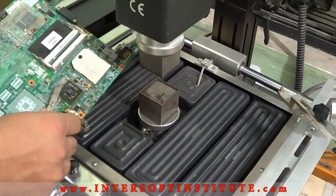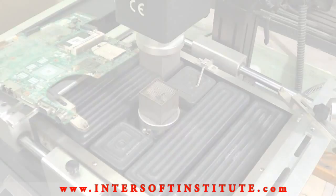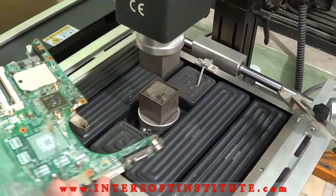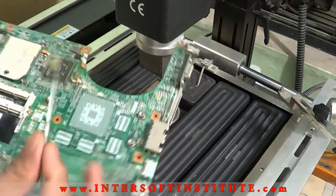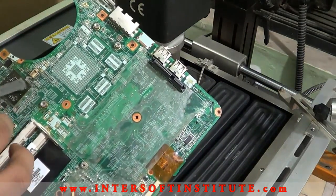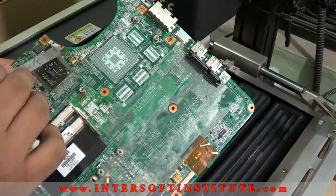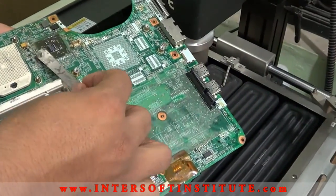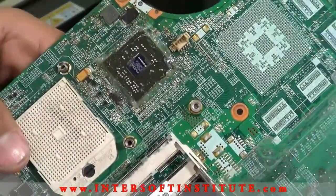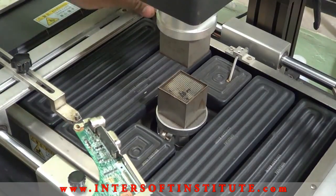First we have to put some flux — we can use paste or liquid. Now we have to fix it on the machine.